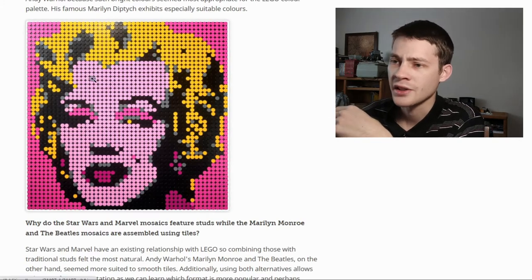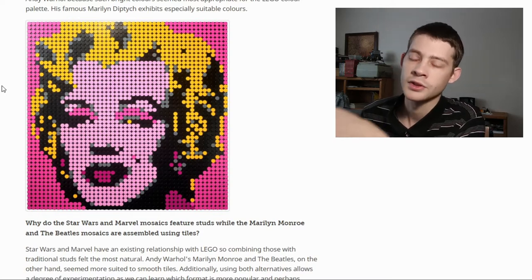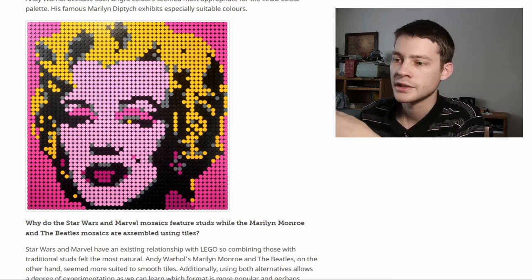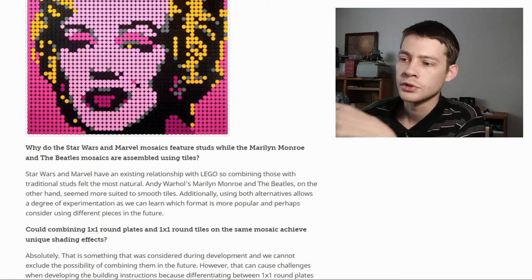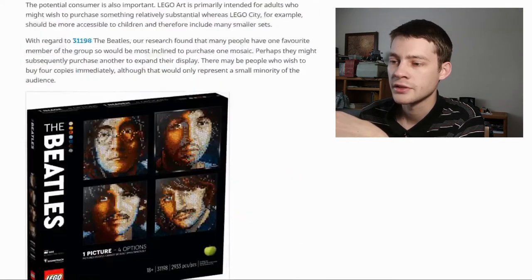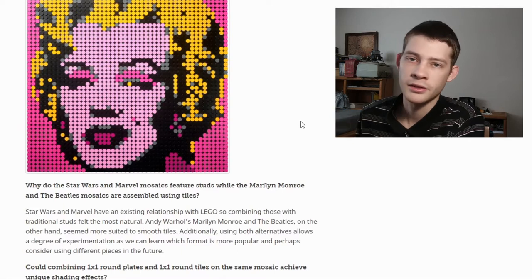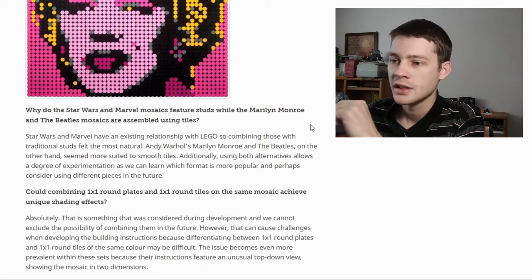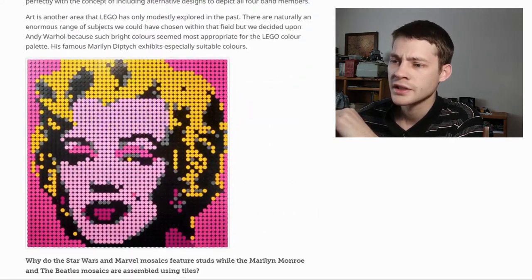For Marilyn Monroe and The Beatles, you actually have four alternates you can build from the same set. There are about a thousand extra pieces in the Marilyn Monroe set — once you build one version, there are still a thousand pieces left to create the alternate designs. For The Beatles, you'd likely need to buy four separate sets to get all four images, though it might be possible to buy three and build all four — not confirmed, something to look into when official inventories are released.